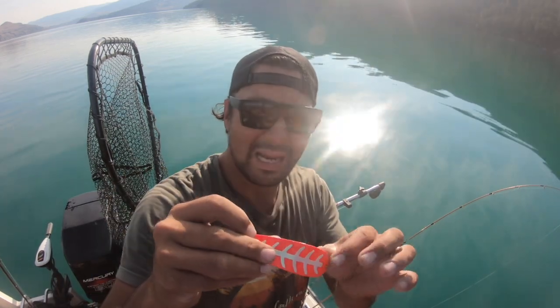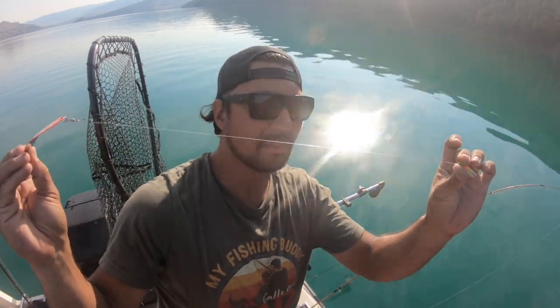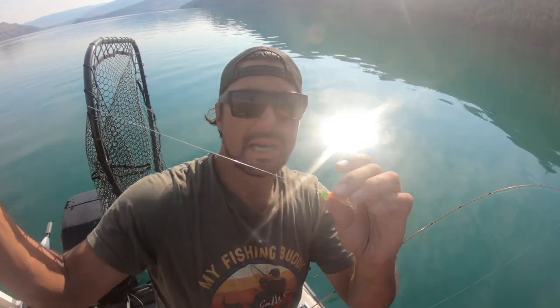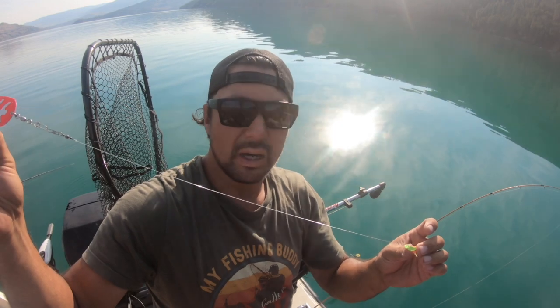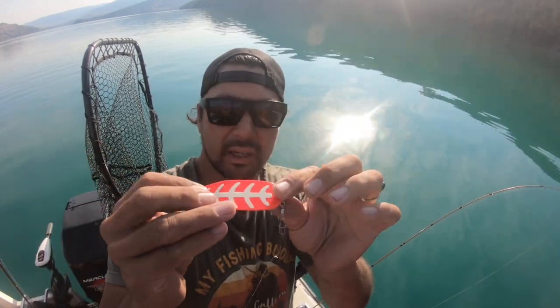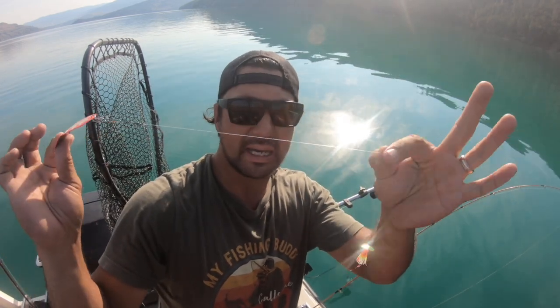I'm going to start off with a pink max sling blade. I could probably shorten that leader a little bit more, because this one has no action on its own as far as swaying — it just has the spinner in the front. So if you want your lure to have a little bit more action, you want to put it closer, shorten that leader to maybe about nine or ten inches.